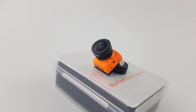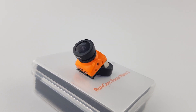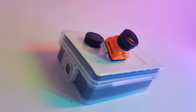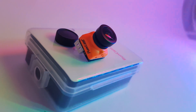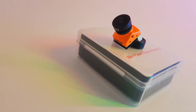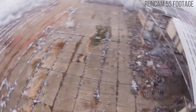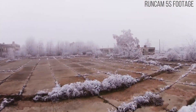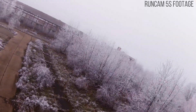The Racer Nano 2 comes in two different flavors. We have the 2.1mm lens, which is 145 degree field of view, and we also have the 1.8mm, which gives you slightly more field of view — up to 160 degrees. So you'd get 15 degrees more field of view with the smaller lens. In terms of aspect ratio, it is actually switchable between both 4x3 and 16x9, and NTSC and PAL are also switchable, which is really nice.